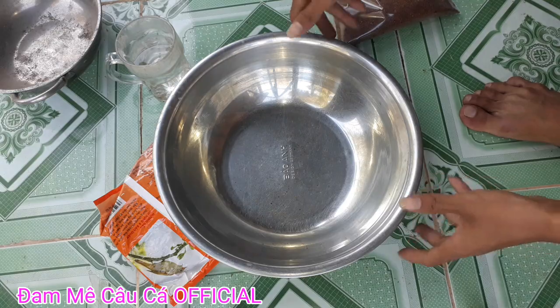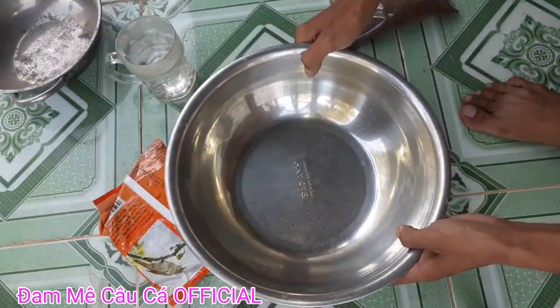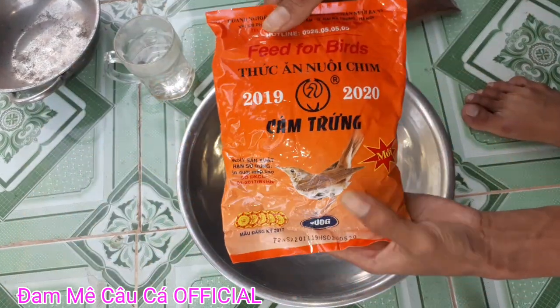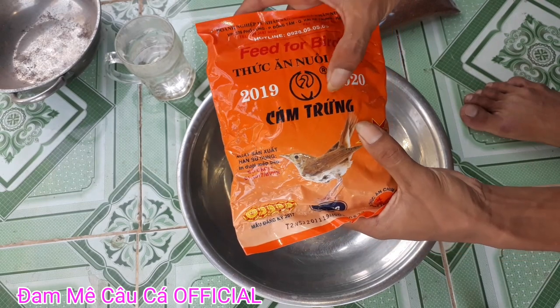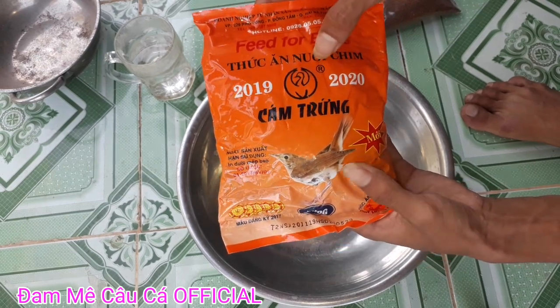Thành phần của chúng ta gồm có như sau. Đầu tiên các bạn chuẩn bị cho mình một cái thao như thế này. Đây là cám chim nha các bạn, cám chim còn gọi là cám trứng nha.